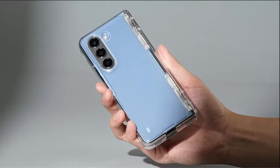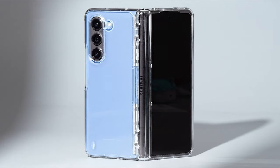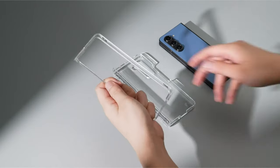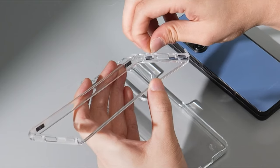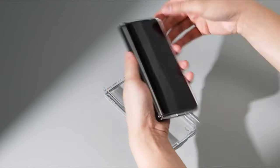So that was the video about the best Galaxy Z Fold 6 clear cases. All the links are given in the description — do check them out. If you enjoyed the video, be sure to hit the like button and subscribe to our channel for more videos. Thank you.